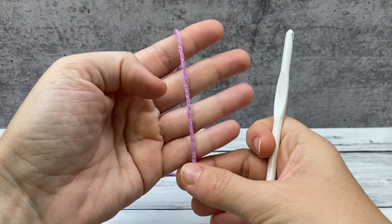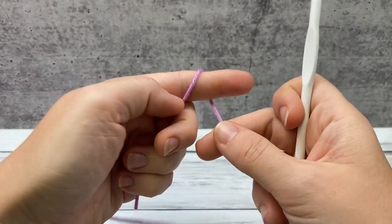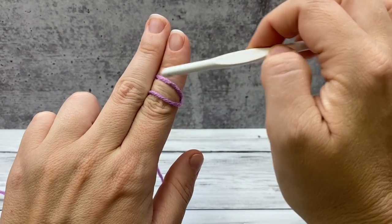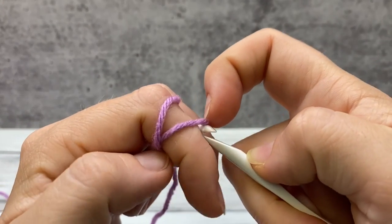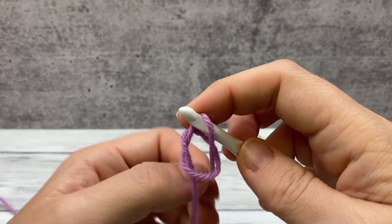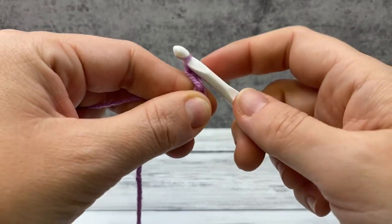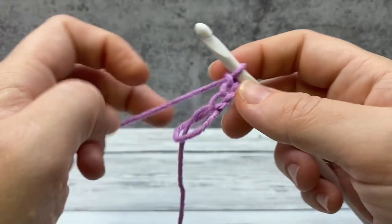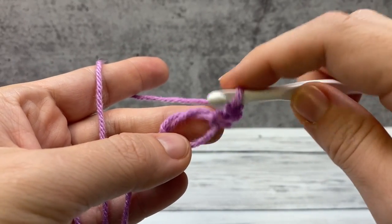We're going to begin with the magic ring in the color you want the body of your slipper to be. Grab the yarn end in your palm, make an X on your index finger, and hold it with your middle finger. Now reach underneath this first strand and pull the second strand up. Move your finger, grab the working yarn, leaving that tail intact, and chain three. This will count as our first double crochet, and now we're going to work seven more double crochet into this ring, working over both strands.